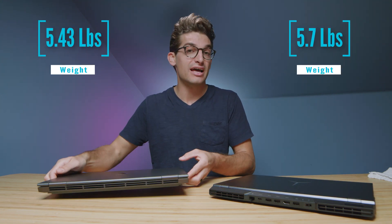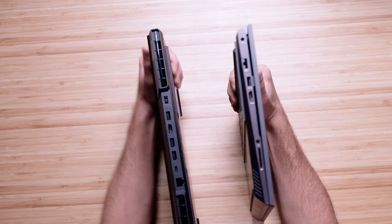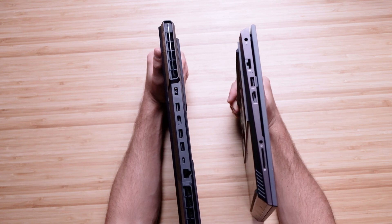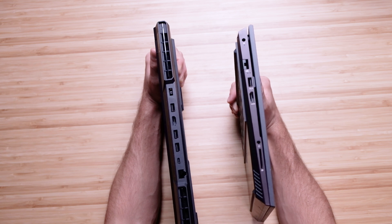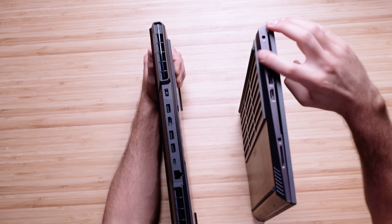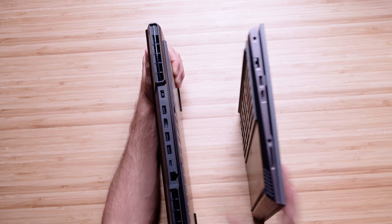It's also slightly lighter than the Legion 5 Pro. On the back of the Legion 5 Pro we have three USB Type-A ports, an HDMI, a USB Type-C, and a network port. On the HP Omen we have the network port, USB Type-A, HDMI, SD card slot, and the headphone jack.